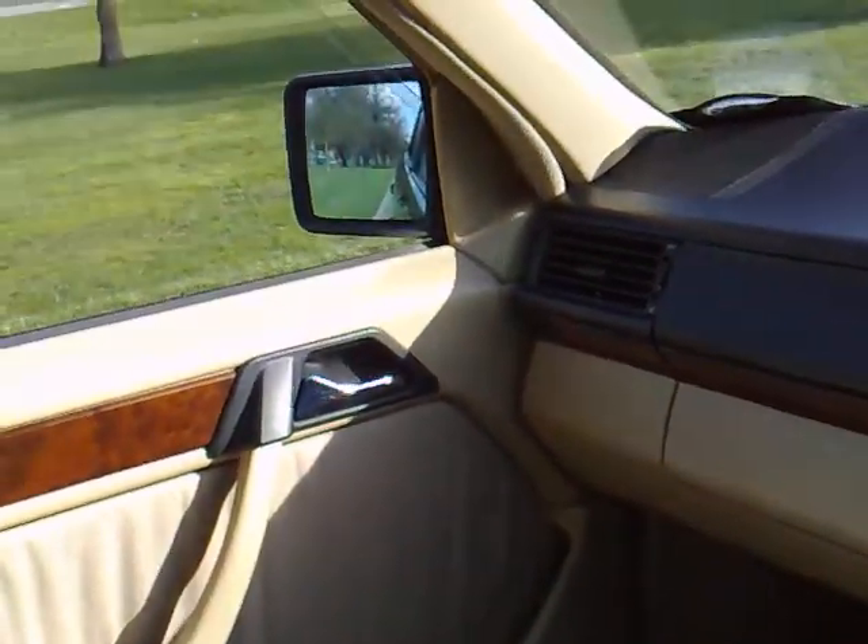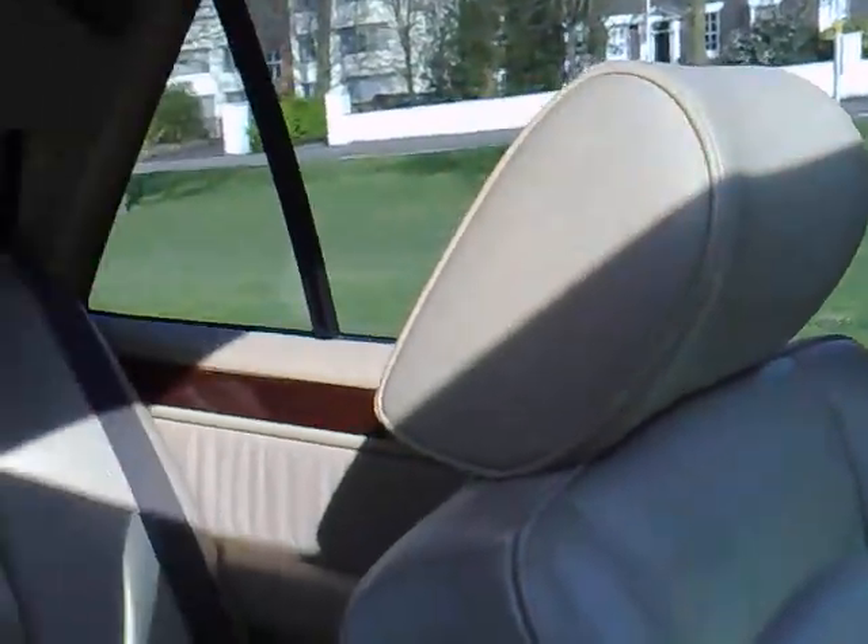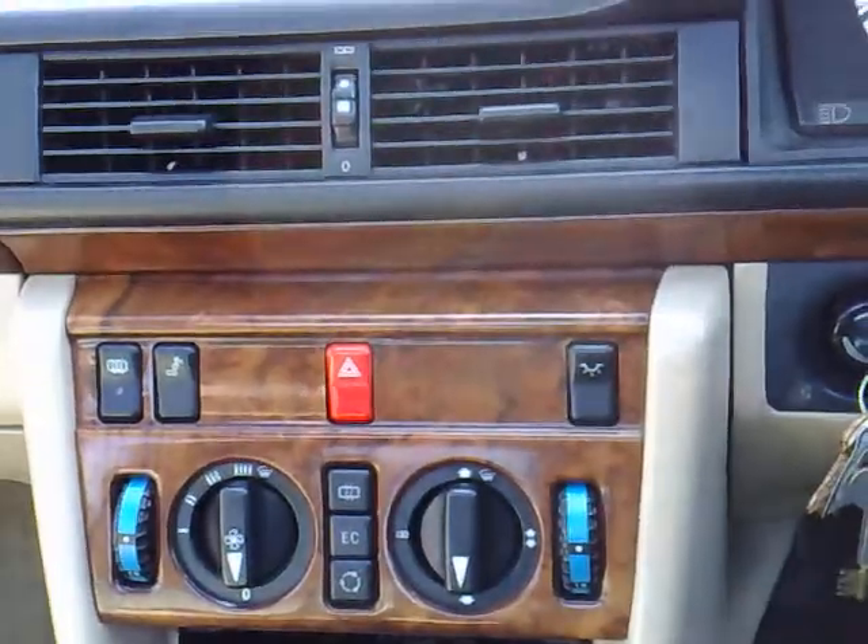All the electric windows work on the passenger side, and the huge electric sunroof fills this glorious mushroom leather cabin — which is in immaculate condition — with glorious sunlight.